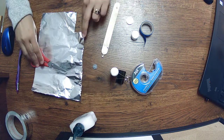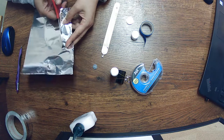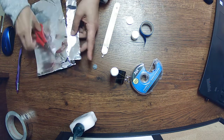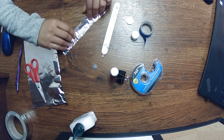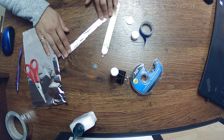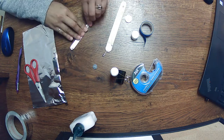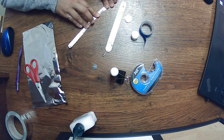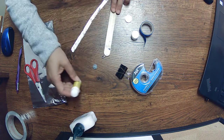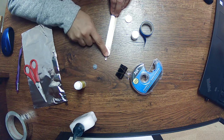Now we're going to take more tinfoil and cut a nice long strip. Fold it in half, and make sure that it's not wider than the popsicle stick — give it another quick little fold to make a kind of wire. Then run some glue down the middle and glue it so that it covers the wire of the light and goes down.